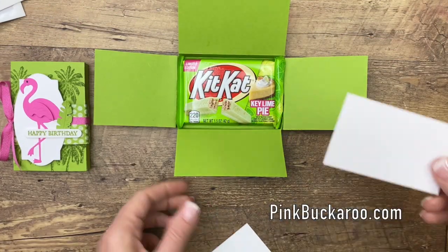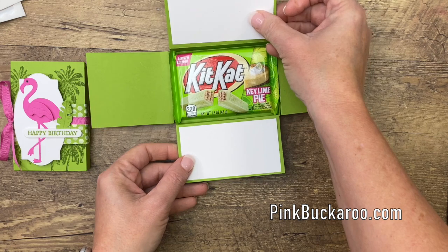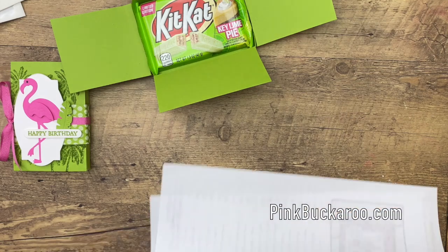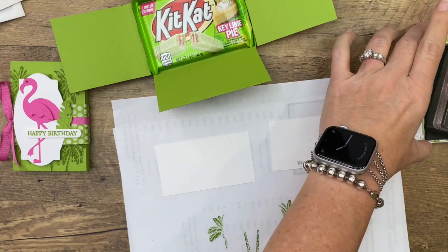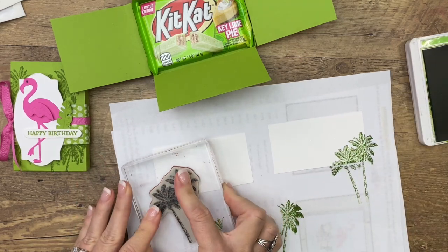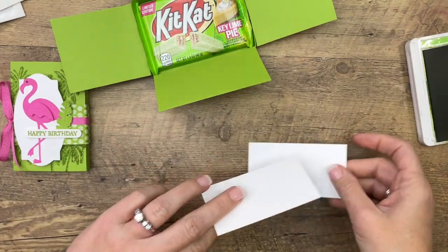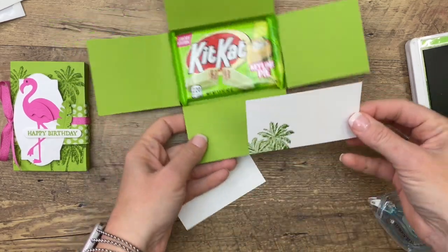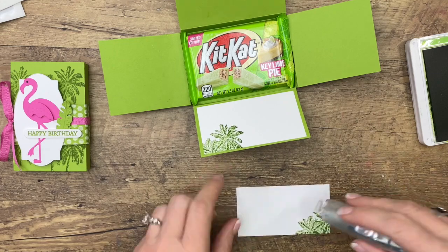I have decided I'm going to put a piece in here like this so we can write our message. You could really use any of the stamps in the stamp set, but since we have that palm tree out I'll just use that. You could use the flamingo and do the very top of it, or you could use the flowers. I'm just going to put a little foliage, a little tree on either corner. Now you can just write a little something to your friend or whoever you're giving this to — a little birthday treat. These would be great to keep on hand at work whenever it's somebody's birthday.